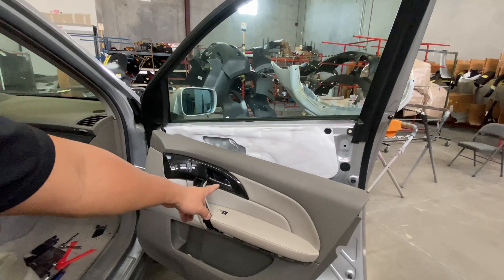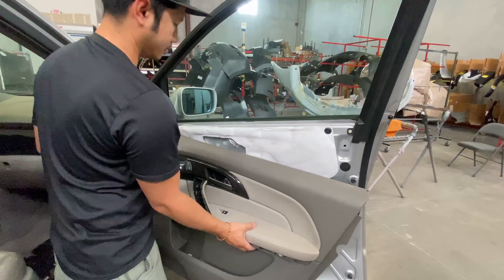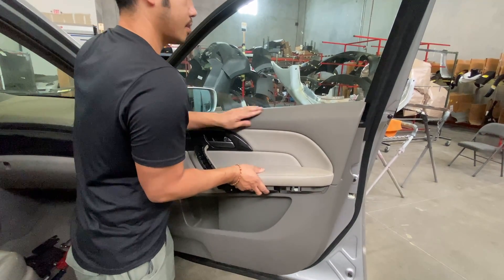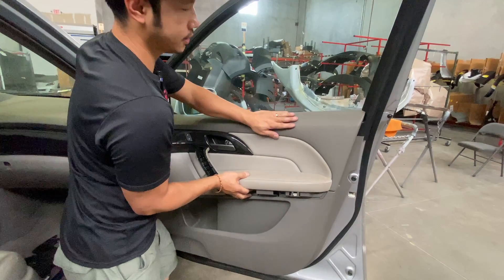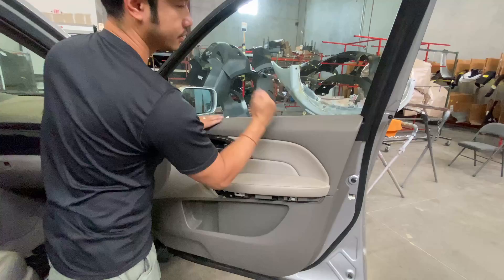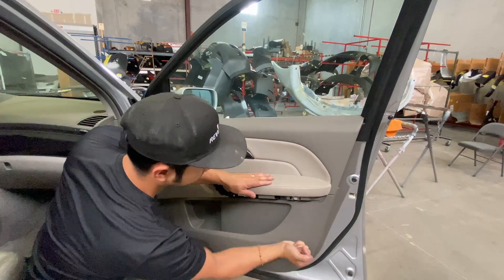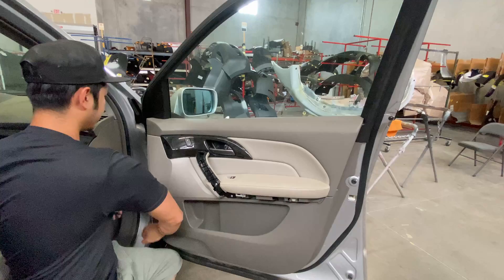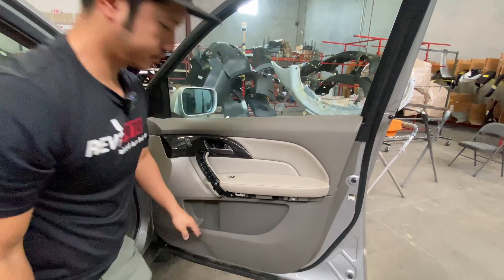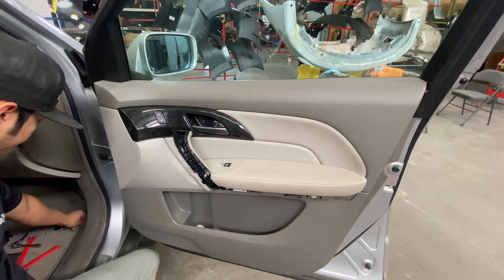Alright, so now the door panel itself needs to go over this ledge right here. Go up like that, and then I kind of slid it back, and then it should just go down like this. There we go. So if you guys lined it up correctly, all you have to do is pound and it should all click into place.